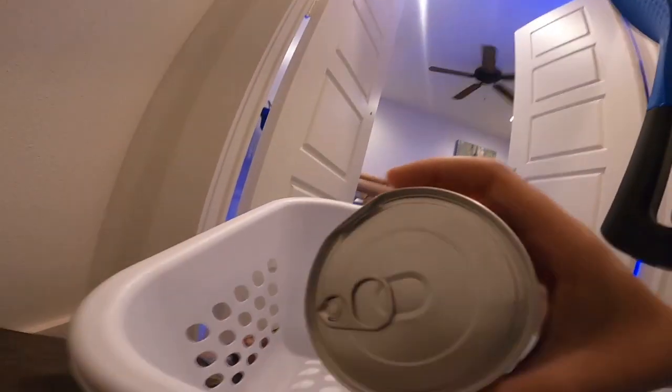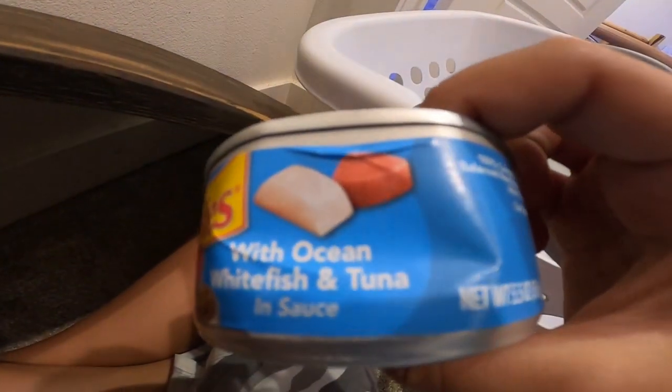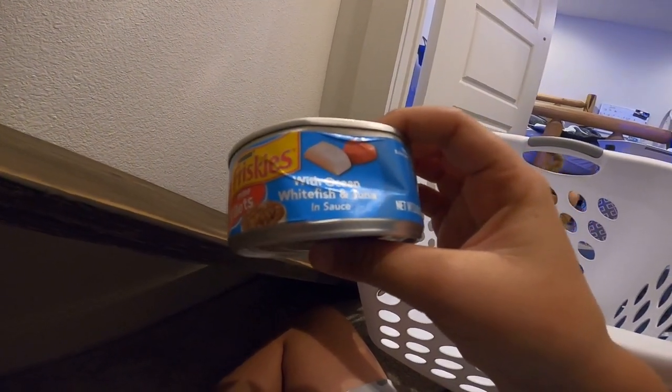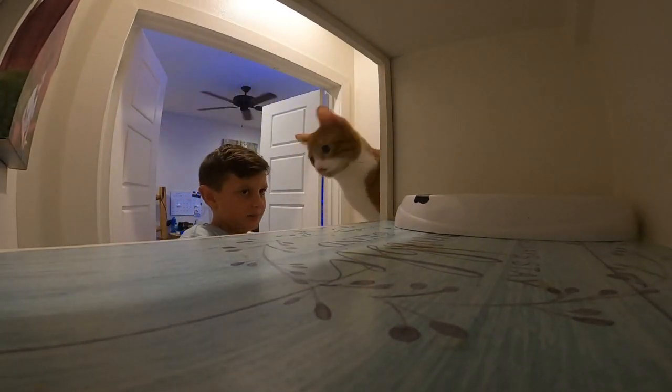I grabbed all the cat food in a laundry basket — there's a lot. I do a lot for you, Kiki. I'm squished in here and have to load all this up. Okay, I just finished stocking — there are eight cans plus an extra. I forgot to feed her this morning so I'm giving her her morning meal: Prime Fillets with ocean whitefish and tuna in sauce.